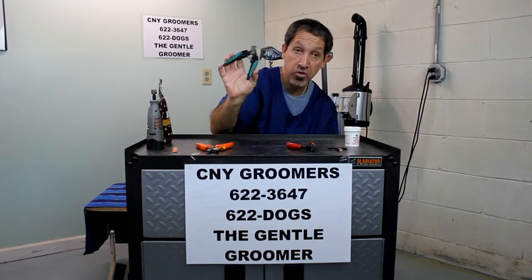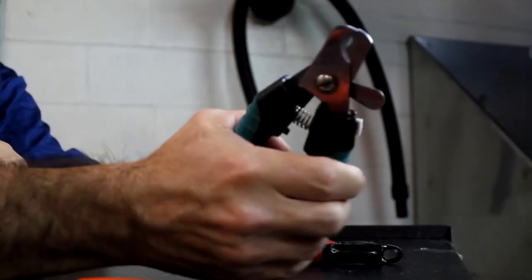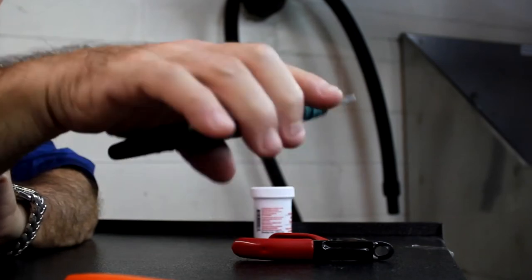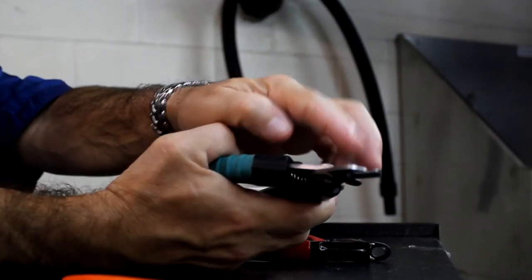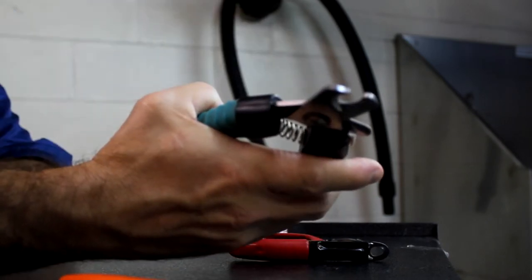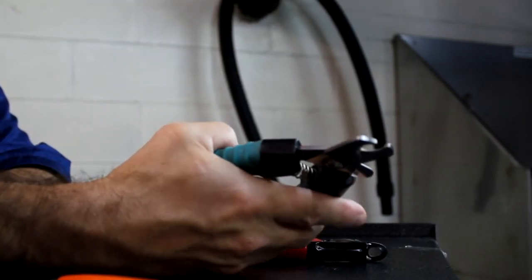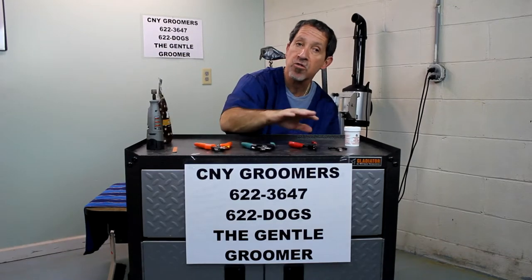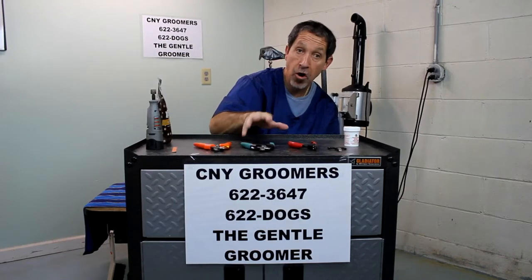I prefer to use the clippers. They're nice, fast to use, and you get a good clean cut. I also find that sometimes when using guillotines, the dog's nail might be too close to the paw and you can't get it around it — so the clippers eliminate that problem. There's no right or wrong; it's really a matter of what you're comfortable using.